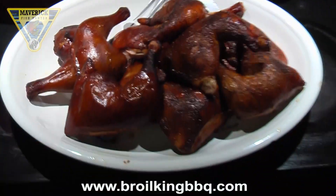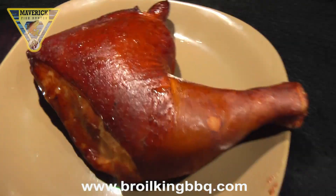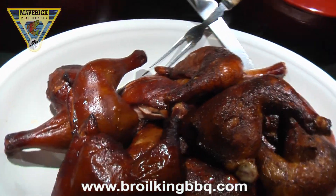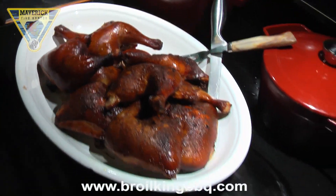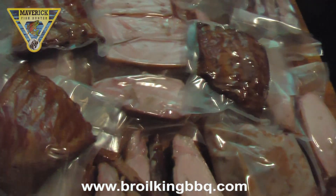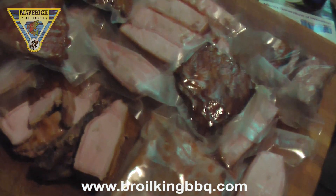Beautiful results on the chicken — look at the beautiful results on this, just gorgeous. Here's our product, all vacuum packed and ready for the freezer — months of smoked goodness.